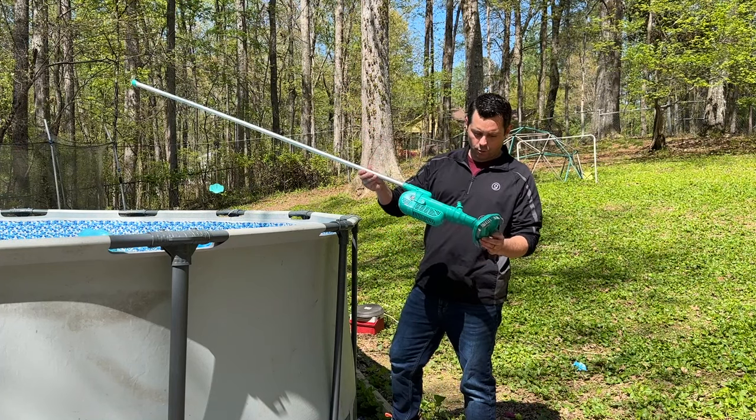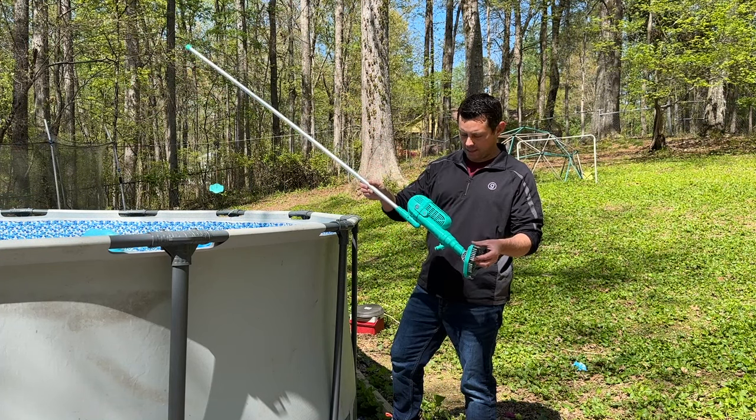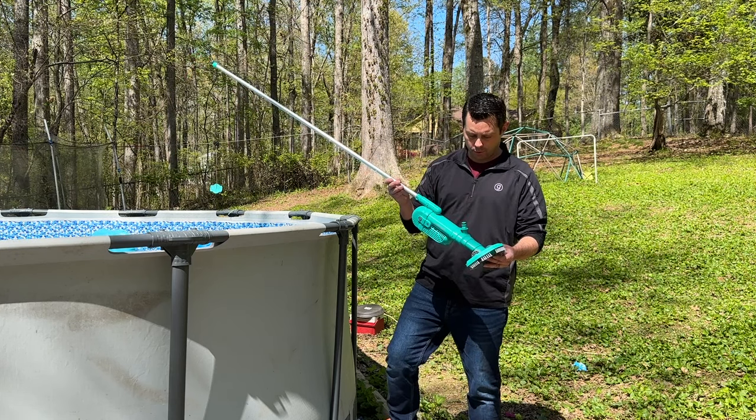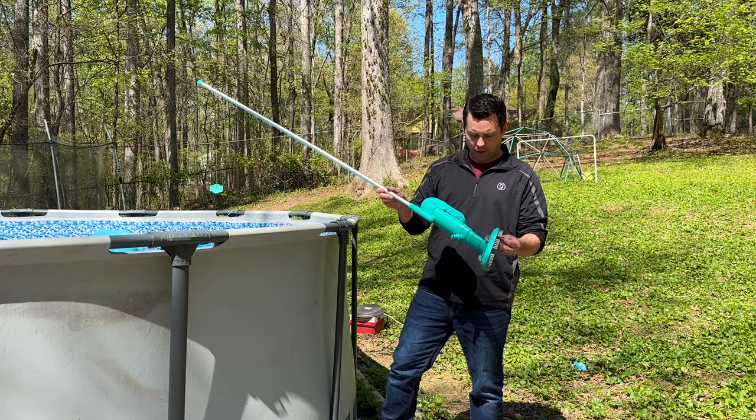Hey guys, in today's review I want to talk about this cool little pool well vacuum right here. This thing is nice. Someone sent this to me to check out. I have used the older version of this and it was pretty good, so today we're going to try out the new version.